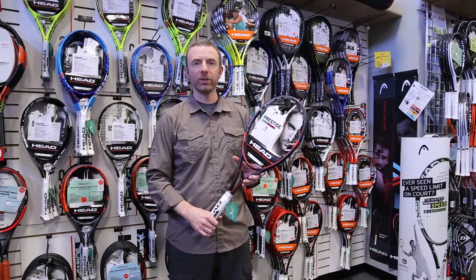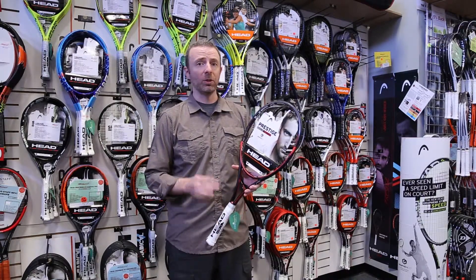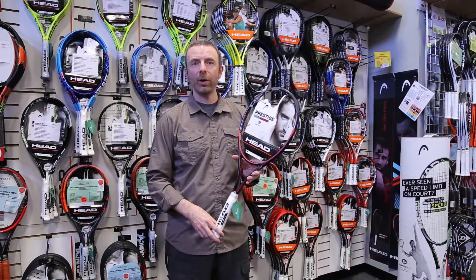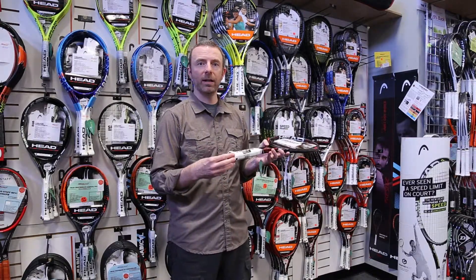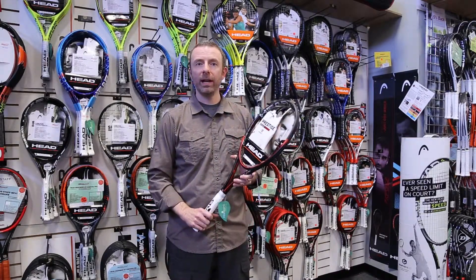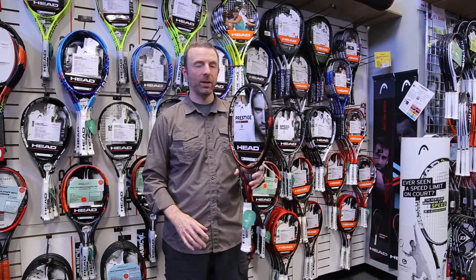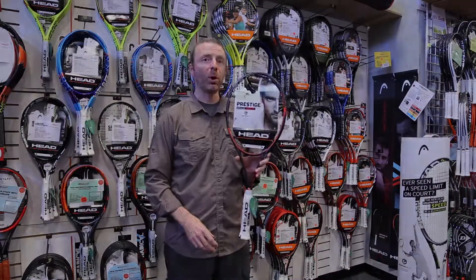Again, for that really control-focused player who generates all their own pace but maybe wants something just a little bit lighter, this is a great racket for that. You can also plug in the Sony tennis sensor into the butt cap and record your on-court data, then use that data to hopefully improve your game. Just a really unique offering here — this is the Head Graphene XT Prestige Rev Pro.